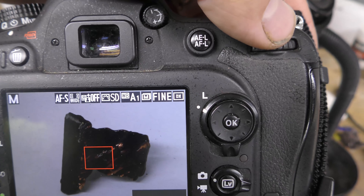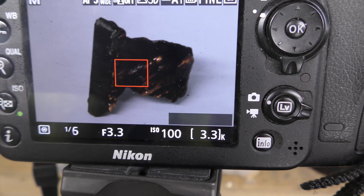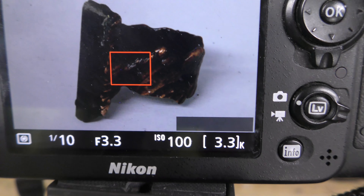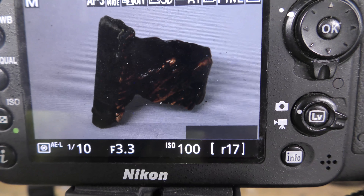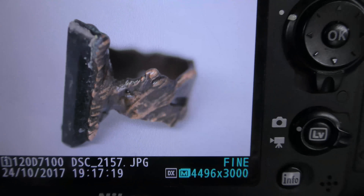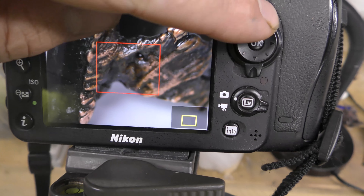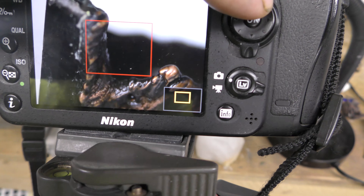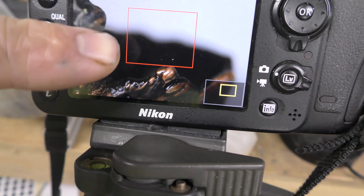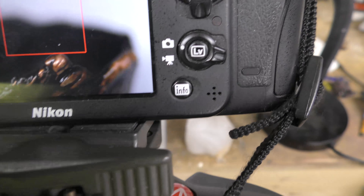I'll get into shutter changing here in a second. I'm going to change my shutter speed and take a picture of that ring. In the picture you can see this has detail on the front of the ring, but look at the background — it's very blurry. So again, the smaller the hole, the more detail you get throughout the entire piece.